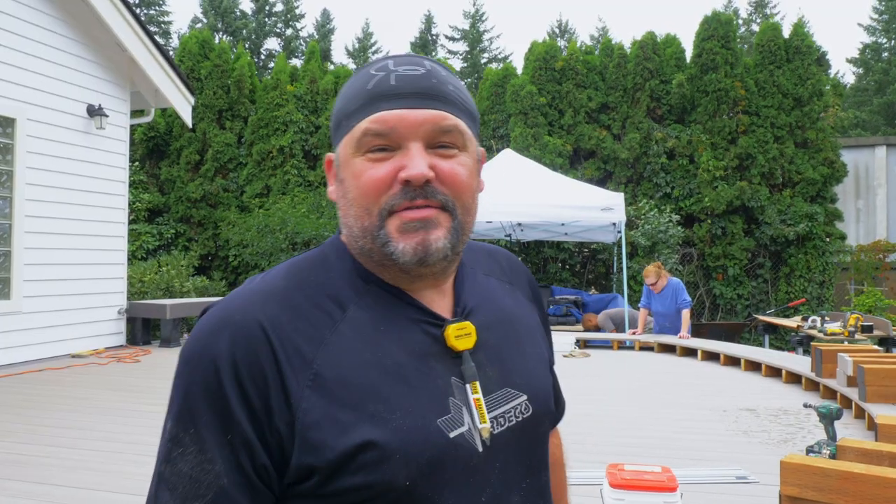Hey guys, thanks for watching — really appreciate it. Tomorrow we're gonna button up these benches and just keep on building benches until we get this job finished up. If you like what you saw, please click the subscribe button, and if you want to be notified every time we put out fresh content, hit that bell icon as well. Thank you very much, have a great day — back to work.